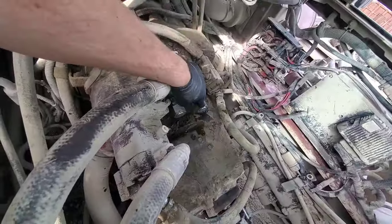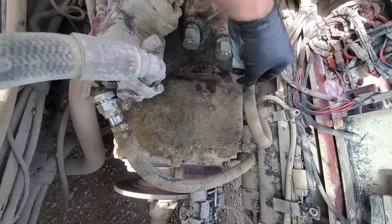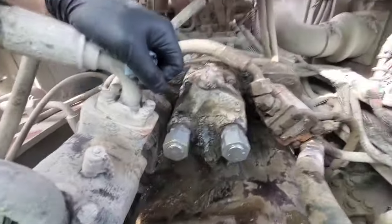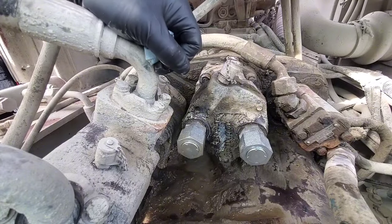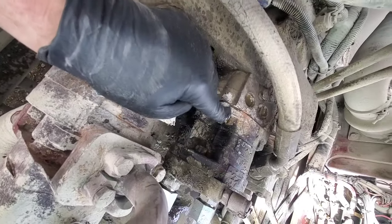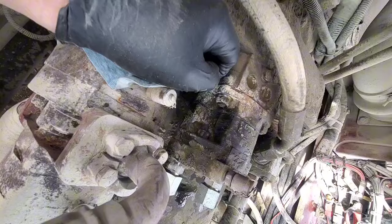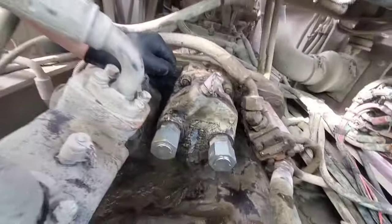Alright, we got the hoses undone. I flopped them out of the way. Let's go ahead and get ready to take this pump off. It's put together in sections, so we'll take these bolts off, pull the pump off, then we can take the head off of it and go about resealing it.